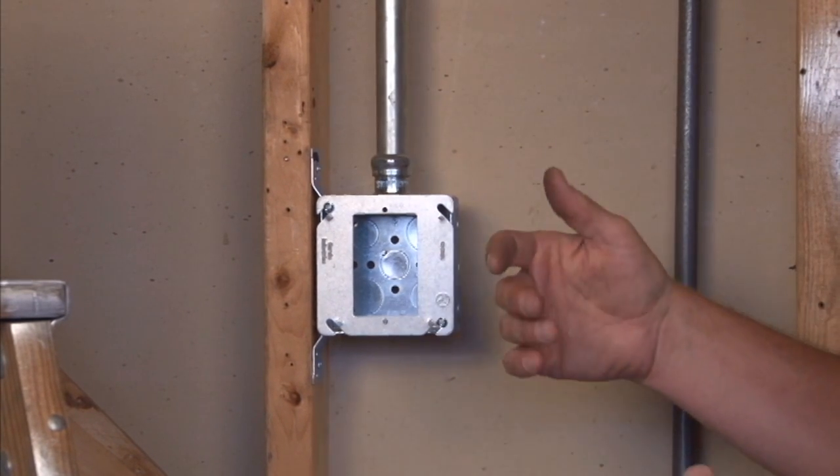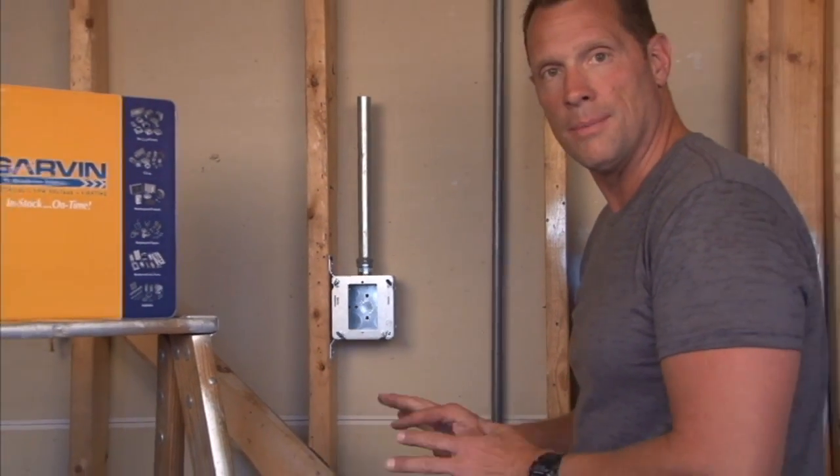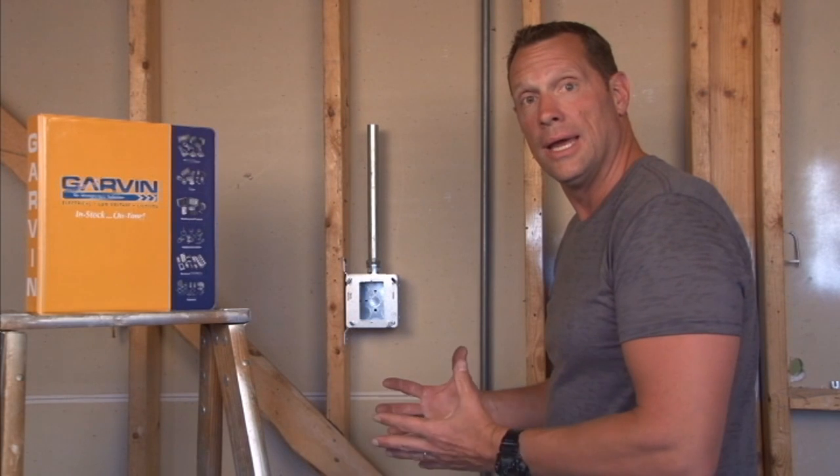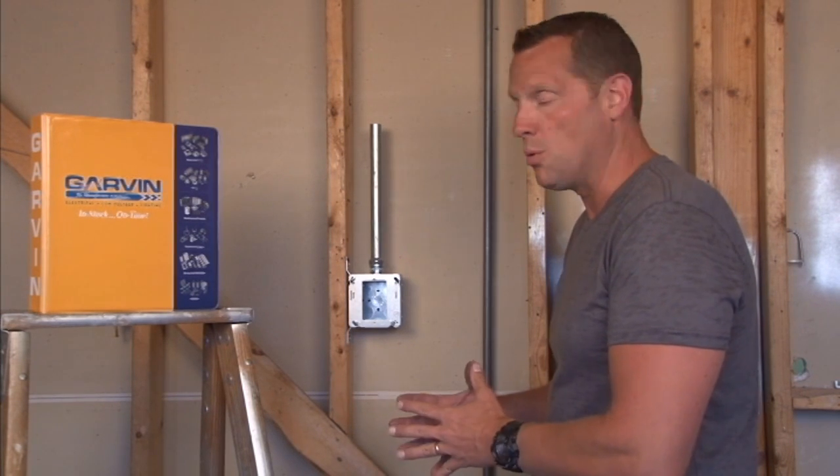These are very common when you have paneling or other very thin wall material that's going to be applied to the wall. It's also very popular in retrofitting and remodeling jobs when they go with very thin drywall over an existing wall.